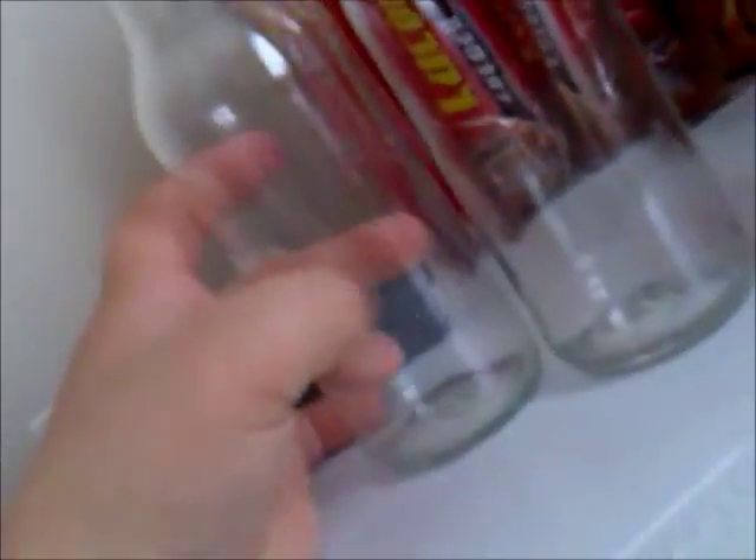Step one: get a bottle. Step two: clear them out, then take the stickers off.